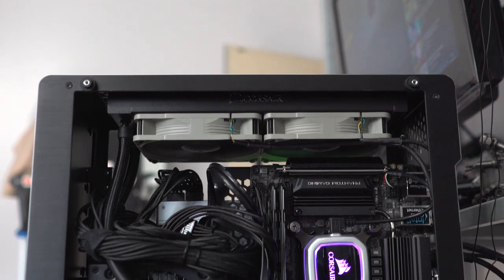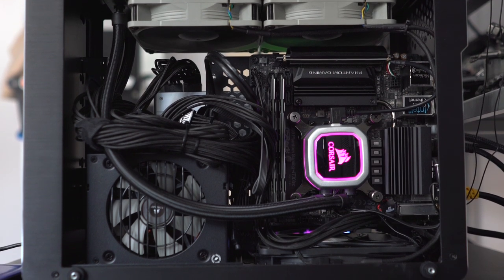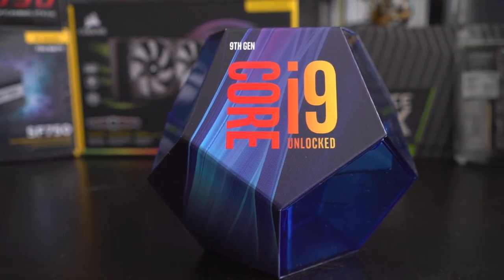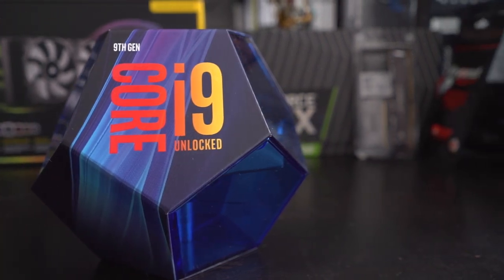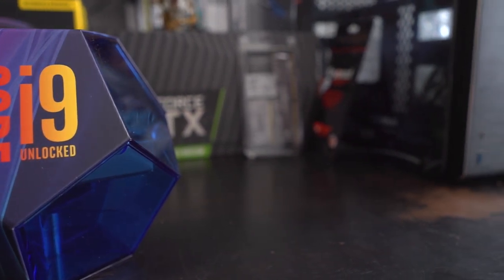One of the first major decisions I had to make was Intel or AMD, and for me this was really difficult - I spent weeks on this. It was early July when I was looking into parts and I had my heart set on the i9 9900K as my main hardcore CPU for gaming and content creation. But then people were saying the new Ryzen chips were coming and might be really good, so I decided to wait.